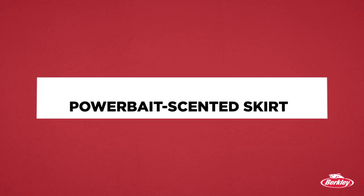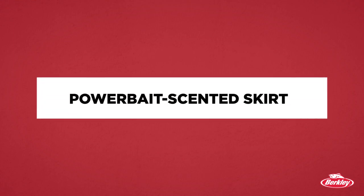Third, this jig for the first time ever has a Berkeley Power Bait scented skirt. And we all know how good Berkeley Power Bait has been over the years for attracting bass. This skirt adds to that.